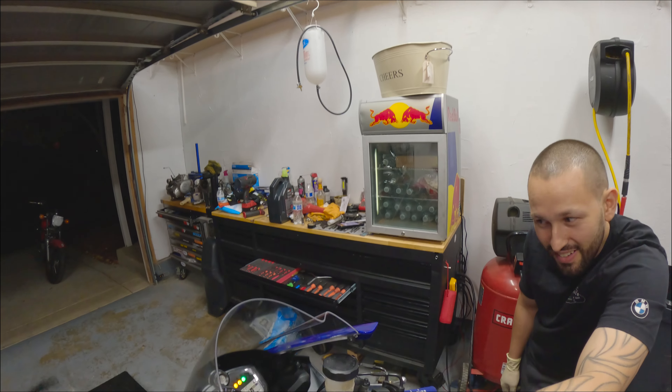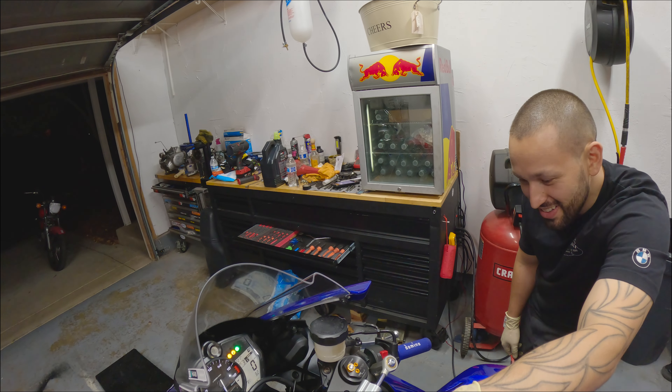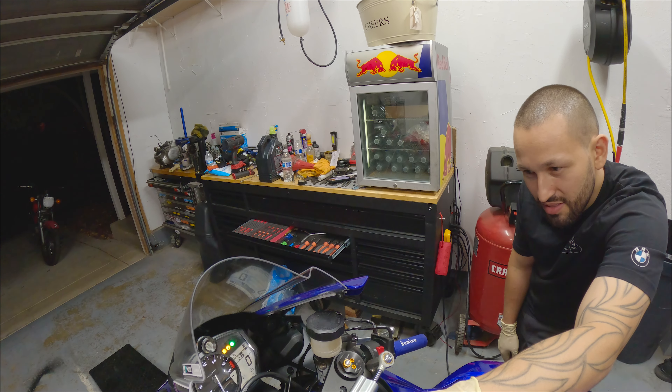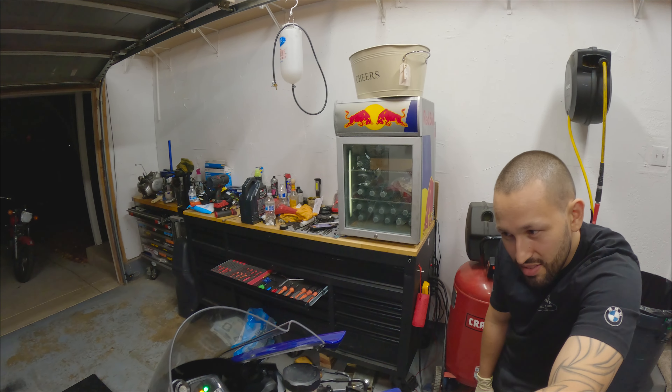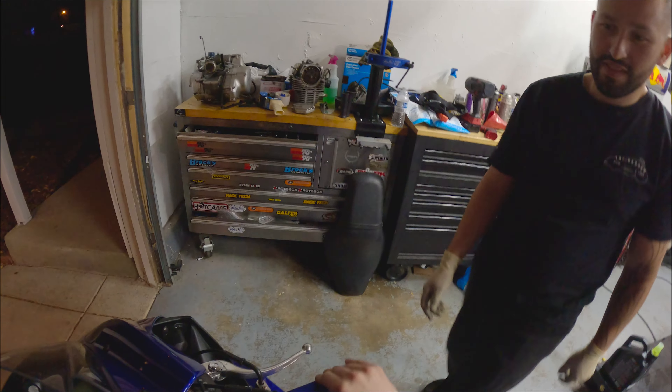I think it turns on at 225. It's supposed to turn on at 217. That's pretty hot. There we go. Alright — Domino grip installed. Bam.